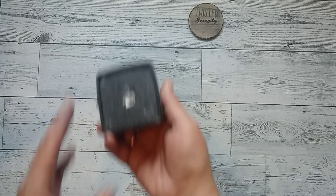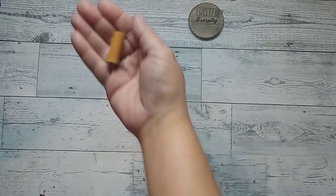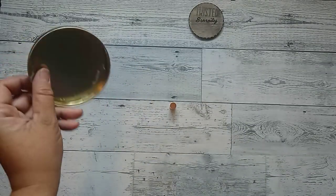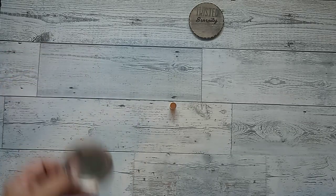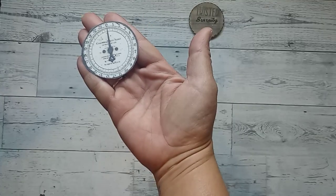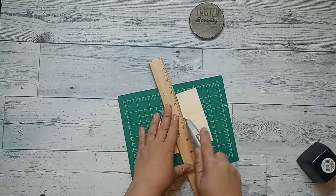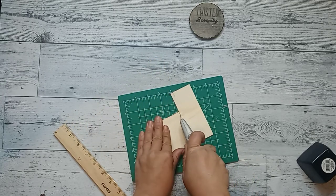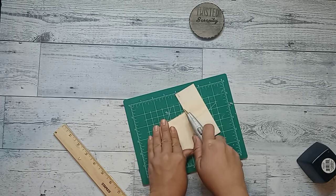We're starting off with this little succulent planter I picked up from Dollar Tree, this little dowel block that I got from a big bag of blocks from Goodwill, a top of a candle, and then this is the cover of a cinnamon roll icing pack. And this little printable I picked up from Google and just a piece of a wood plank. I start off by scoring the wood plank because I'm going to need a piece to go underneath the planter.